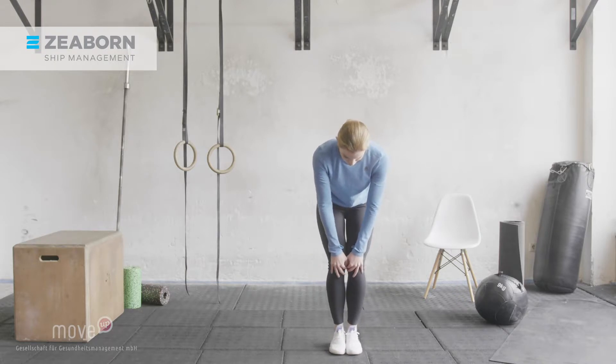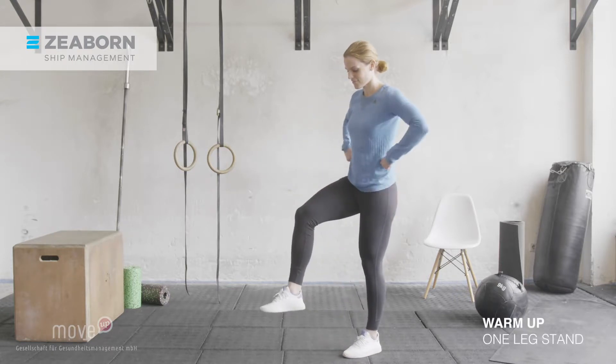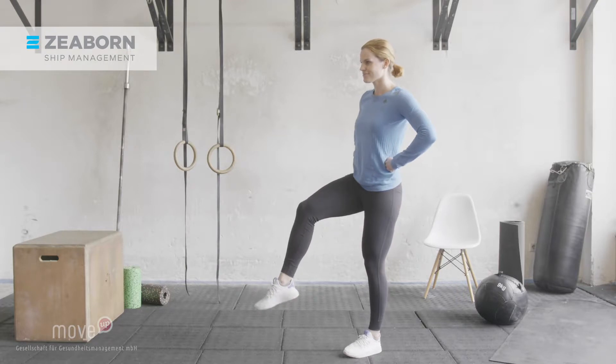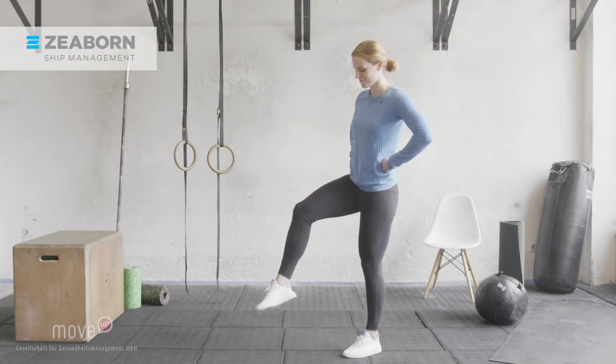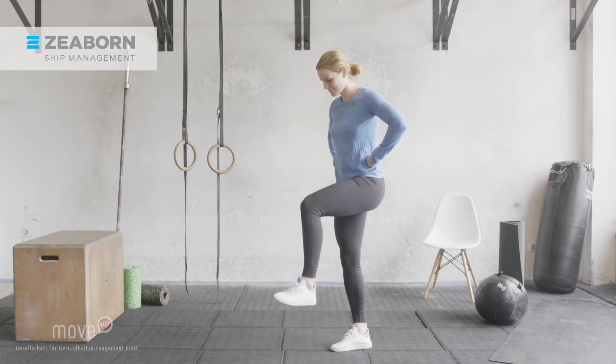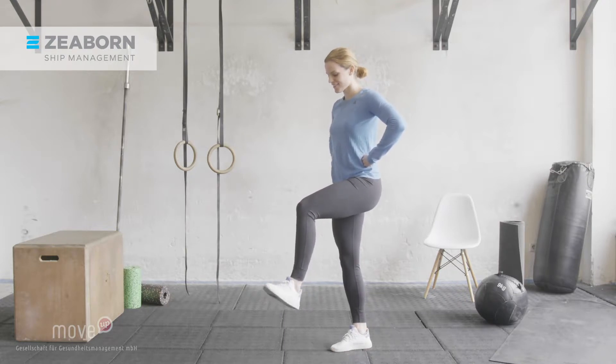Up next, we are going to mobilize your ankles. Stand on your left leg and pull up your right knee. Go ahead and circle your right ankle outwards. Change directions and circle inwards now. Make sure your chest stays high and your stomach and back stay engaged in order to keep your core activated. Now switch sides. Stand on your right leg, pull your left knee up, and circle your ankle outwards, then inwards.